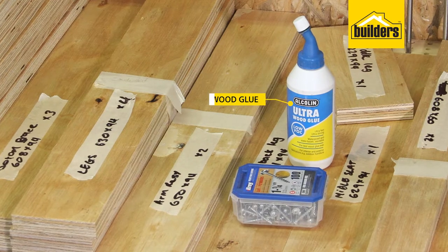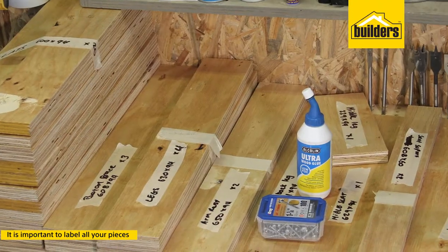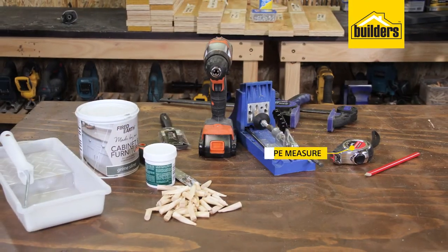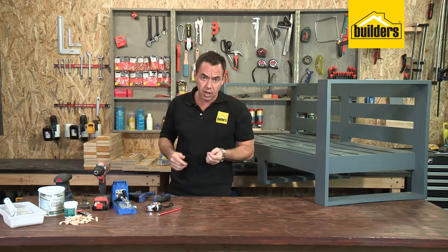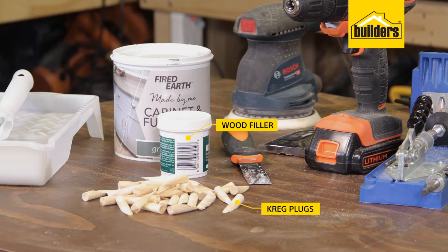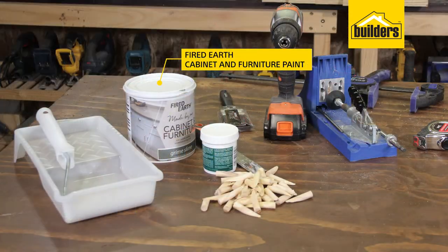The additional materials that you need: you're going to need some wood glue and some Kreg screws — I'm using the 32mm Kreg screw. The most important thing to do is label all the pieces so you know exactly which length applies to which piece of the chair. As for the tools, I'm going to be using a tape measure, a pencil, a clamp, a pocket hole tool, a cordless drill driver, and a sander. When it comes to dressing material, it's entirely up to you. I'm going to be starting off by plugging my pocket holes with some Kreg plugs, fixing any imperfections with wood filler, and I'm using the Fired Earth Cabinet and Furniture Paint with a paintbrush and a sponge roller.